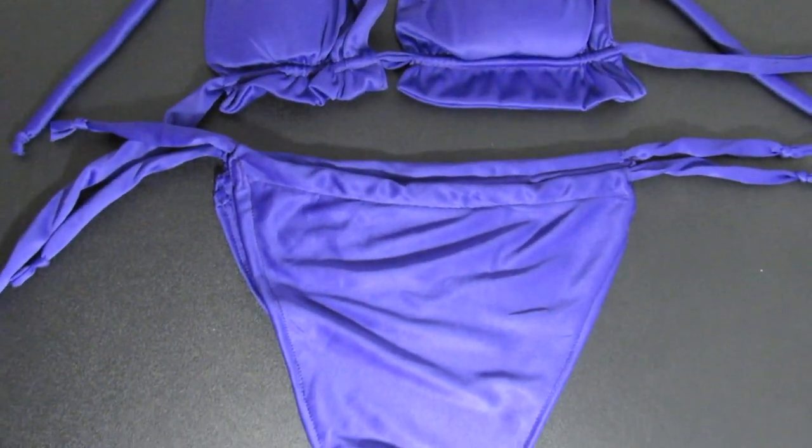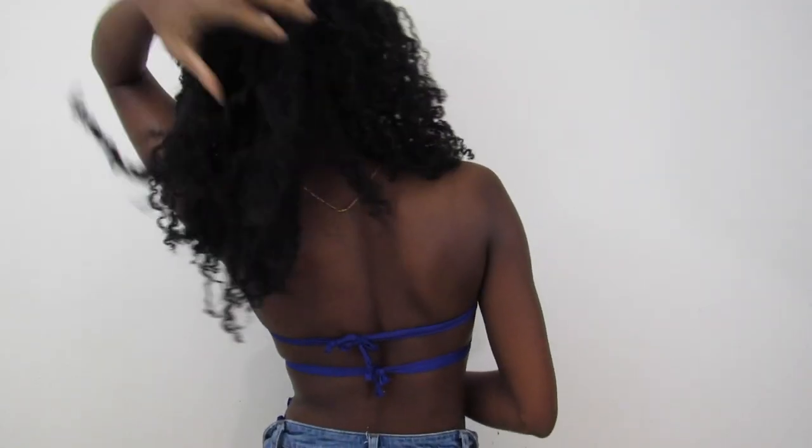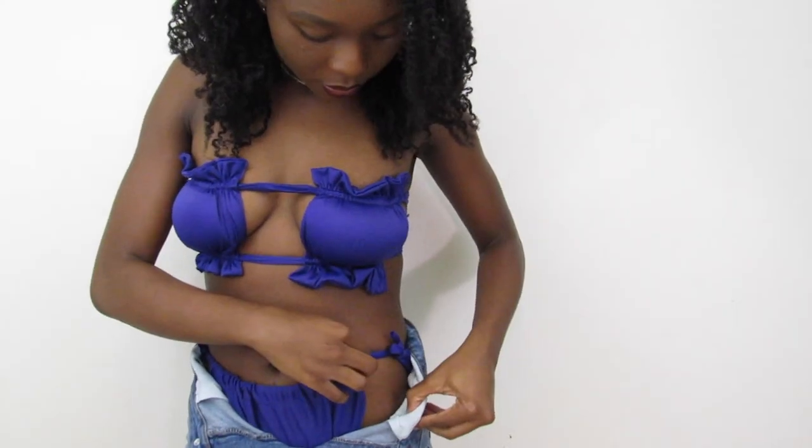I almost forgot to mention — to prevent my strings from unraveling, I tied knots at the end. And with all this being said, do not forget to share and like this video, and tag me if you tried this project. Thanks for watching everyone, and see you soon!